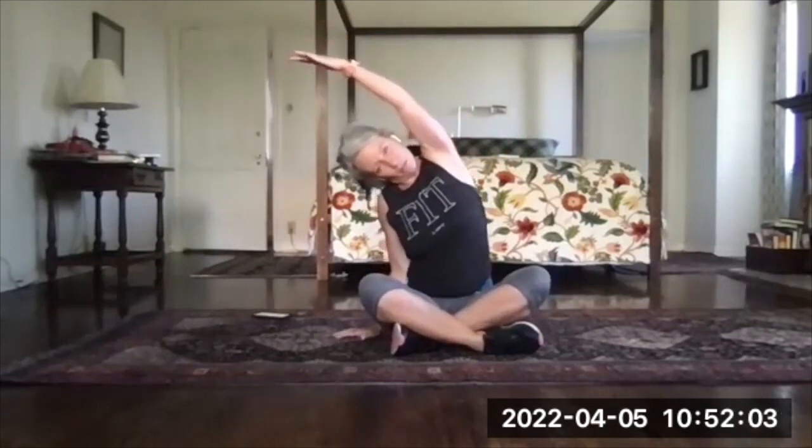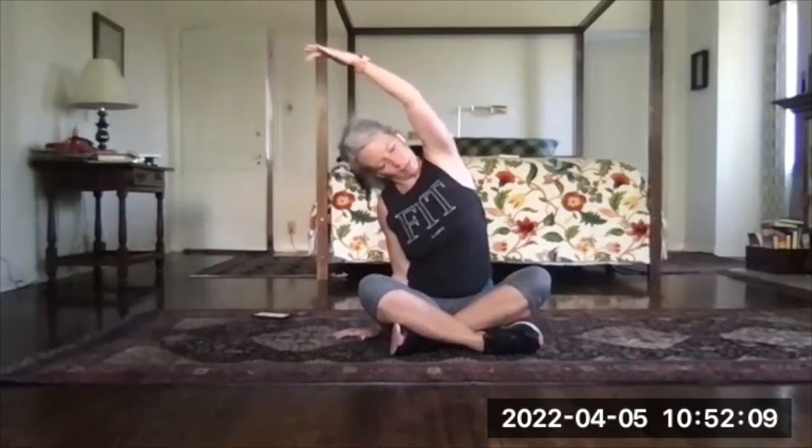And then up and over — same thing, other side. Right arm up, tip to the left, and then take the right side of your rib cage and reach it up toward the ceiling. So I'm leaning, and then all of a sudden I'm more at a C-curve without crunching down on the left side.